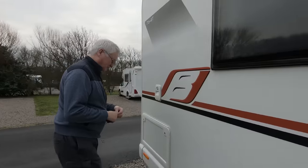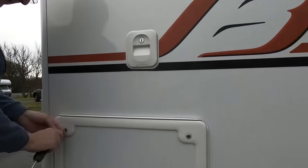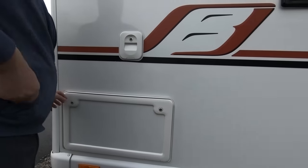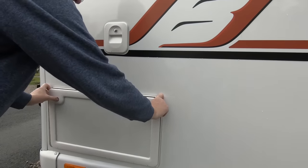One of the things that fills people with dread if they're new to motorhoming is emptying the toilet. You have to unlock it — it's a bit tricky to open. You have to have two hands available. Push both buttons in and it comes open.